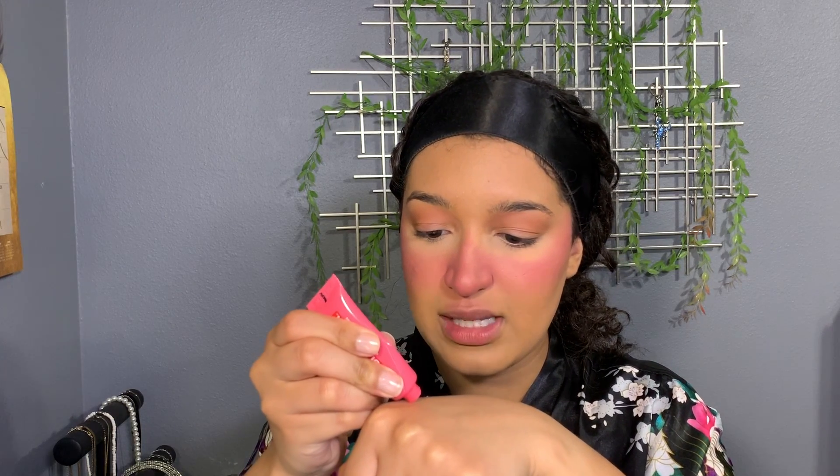She's using NARS liquid blush, but I can't afford that so I'm using a Maybelline Cheek Heat in the color Rose Vibrant. I put a little on the back of my hand — it's about the same consistency as the NARS, though NARS is a little bit more liquid. I patted it all along the nose. I'm making it more rosy. Wow — I look like a 1950s Frosty the Snowman with red cheeks. I think I went too hard. It looks like I have a sunburn; maybe I should have used a lighter or more rose shade.